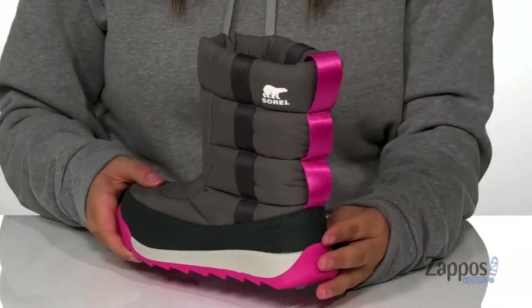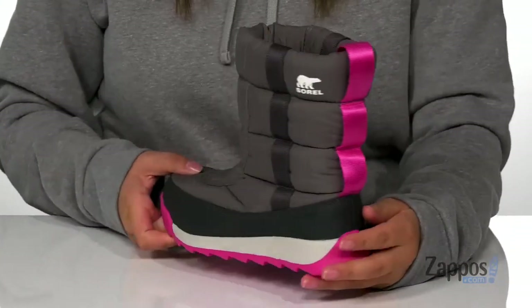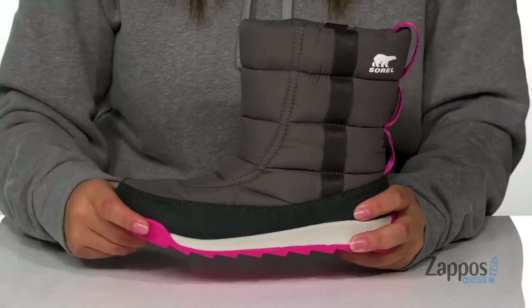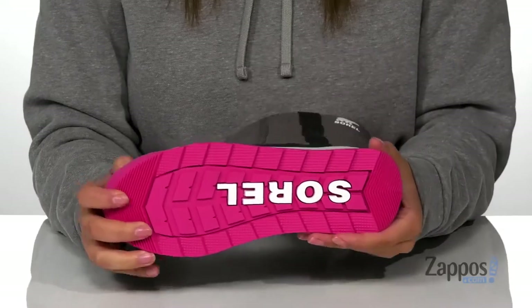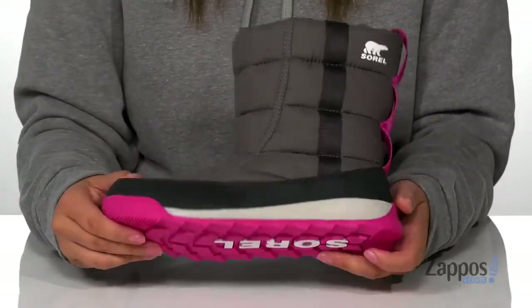At the back, there is a pull tab to help your kids slip these on, and that midsole has some flexibility to it so they can step with ease. It's also going to give them a small boost in height, and underneath is a pink textured outsole for traction.